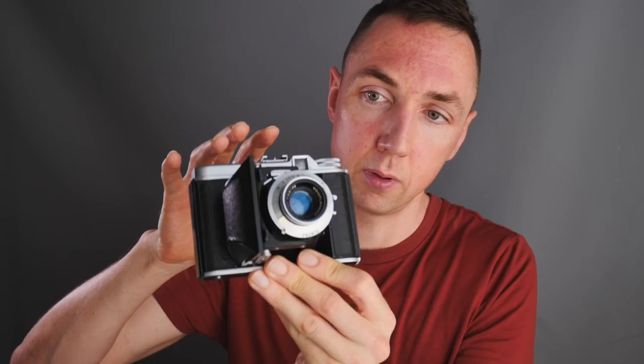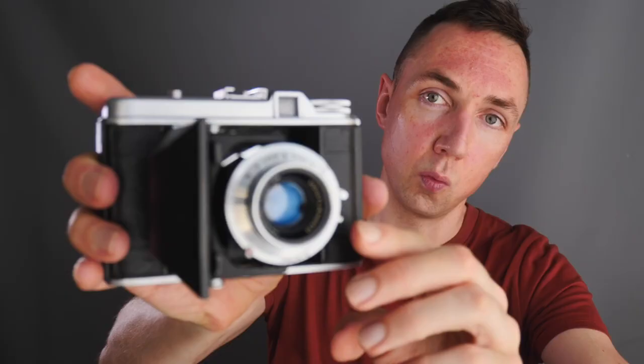I think the Voigtlander Perkeo is a real gem because the image quality is very similar, for my eyes, to a Hasselblad or Mamiya 6. In terms of filters, I use a push-on yellow filter, and the best thing is you can leave it on and close the camera — which is really good. With some folding cameras like the Fuji GF670 you cannot leave your filters on the lens and close the camera, there's not enough room. With the Perkeo, the push-on filter still collapses into the camera.